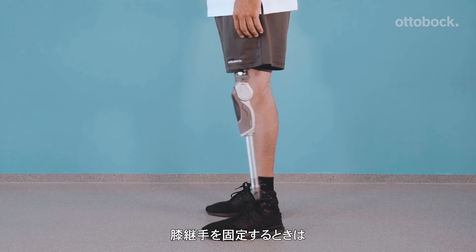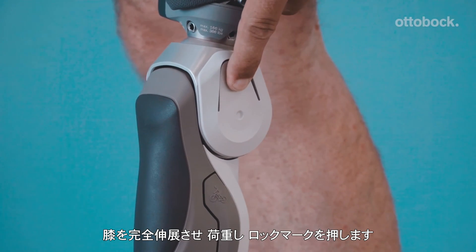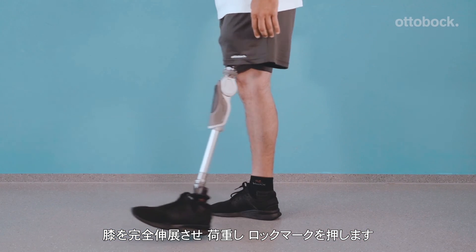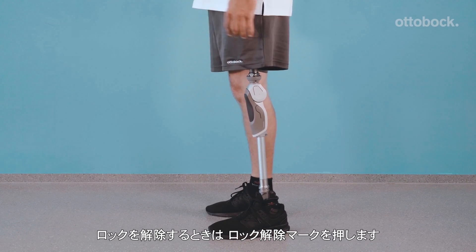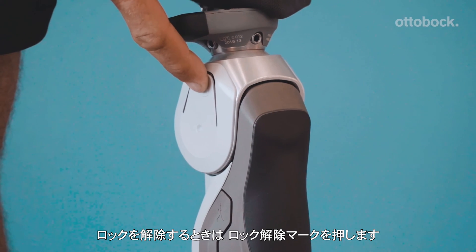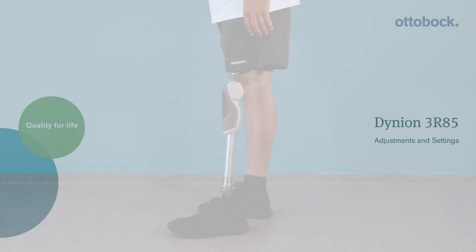To engage the manual lock, the knee must be in full extension. Once loaded, push the lock tab and verify that the knee is locked. Before the person wearing the prosthesis can begin walking again, it is important to make sure the manual lock is disengaged.